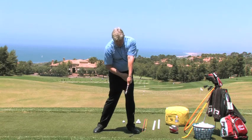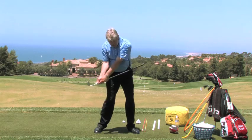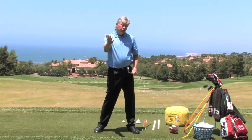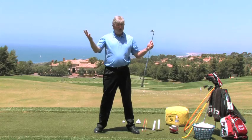The club face should be square. The shaft's underneath our left arm and our hips are turning. When I can make that motion, I'm going to get the club on the correct path and learn how to square the club face up at impact. If you do that, you have much greater control of your golf ball on the golf course and your scores will improve.